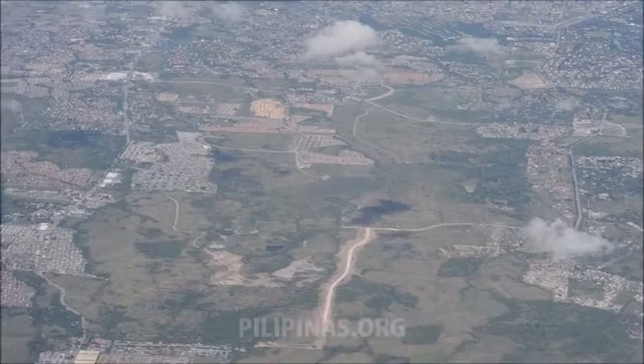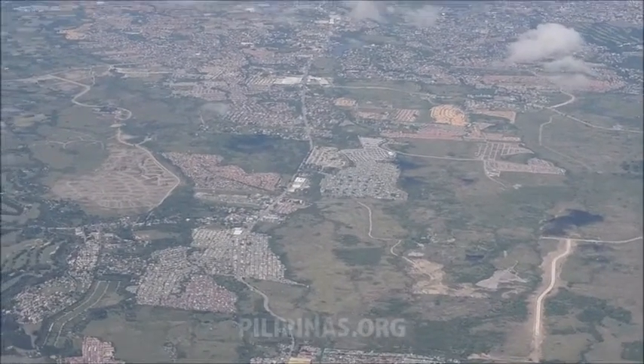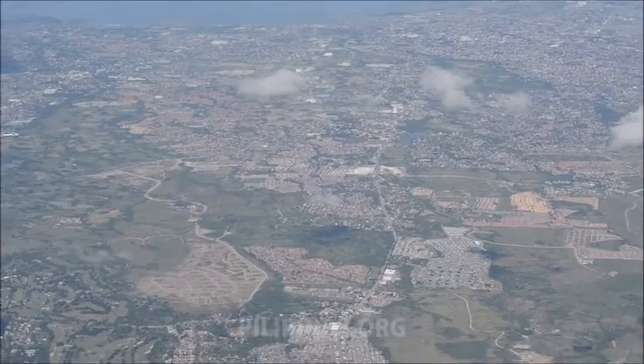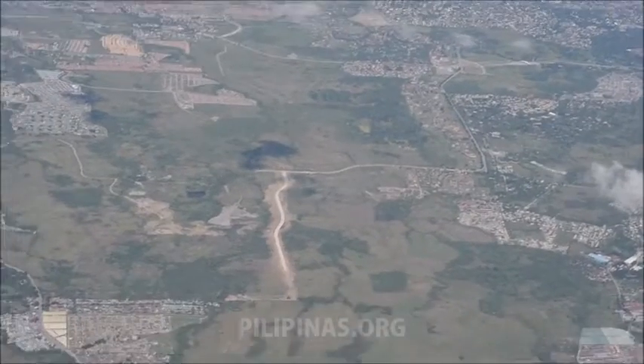Ladies and gentlemen, we have started our descent into Manila in preparation for landing. Ensure your carry-on baggage is stored under the seat or in overhead storage bins. Your seat backs upright, tray tables stowed, window shades open, and your seatbelts securely fastened.